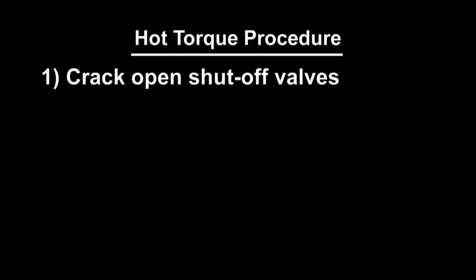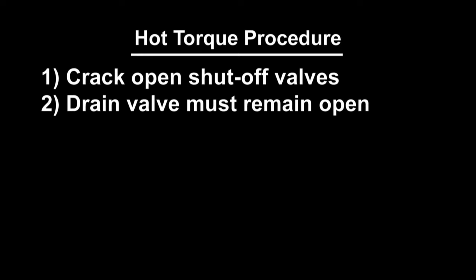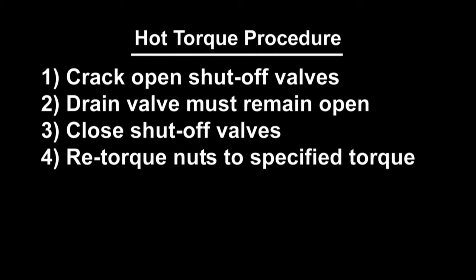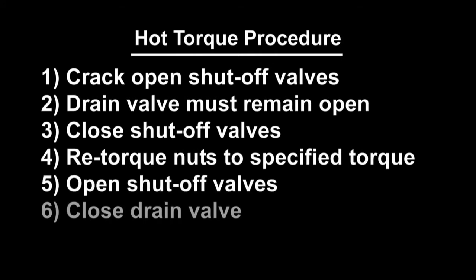Crack open the shut-off valves. The drain valve must remain open. Allow the gauge to reach operating temperature for about 5 minutes. Close the shut-off valves and retorque the packing nuts to the specified torque. Open the shut-off valves and close the drain to place the gauge in service.